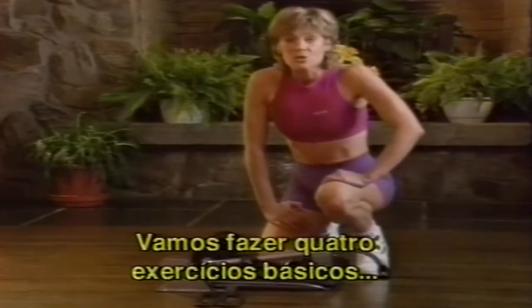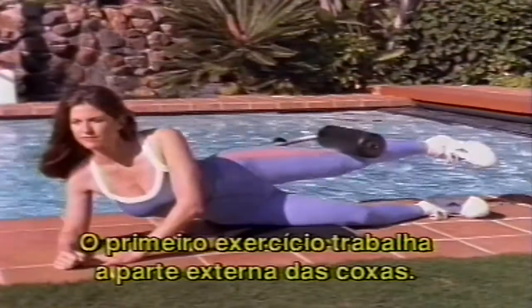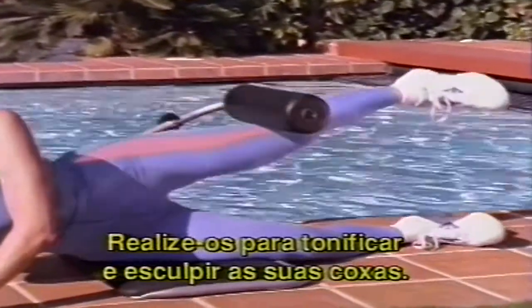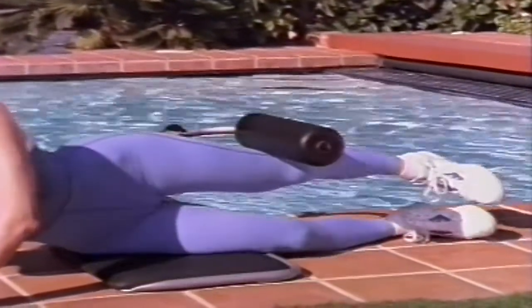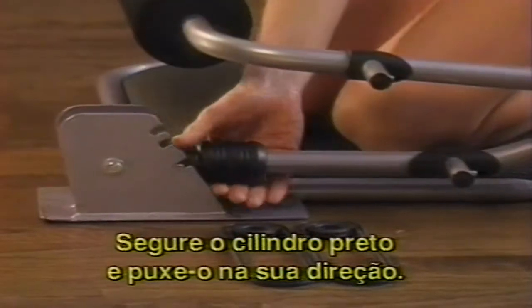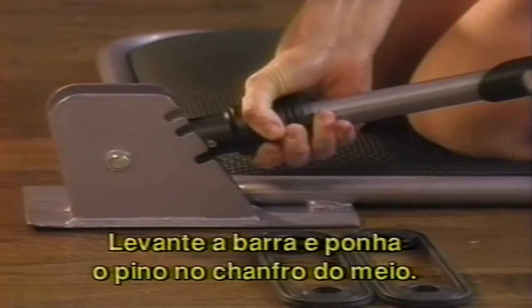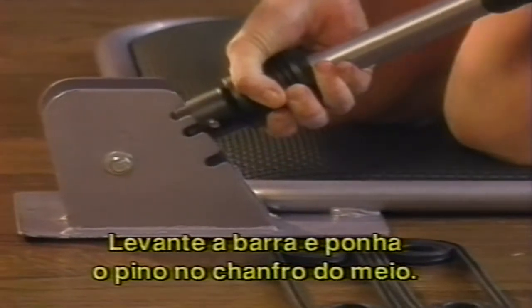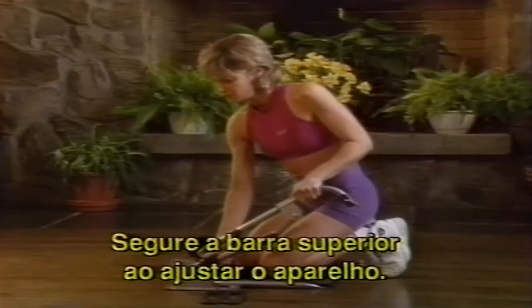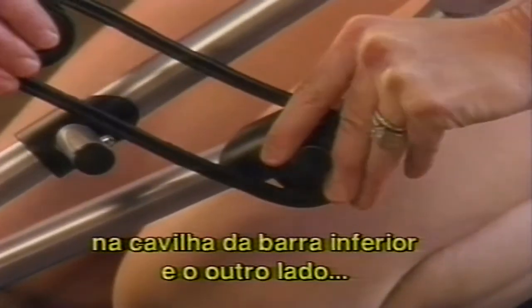Now let's get started with the four key exercises that will help sculpt your hips, thighs, and buns. The first exercise is the outer thigh exercise. Kneel on the padded seat facing the foam roller. Grasp the black spring-loaded cylinder and pull it towards your body to release the locking pin from the bottom notch. Then lift the bottom bar and place the pin in the middle notch. Caution: to avoid pinching your hands or fingers in the frame, hold the upper bar when adjusting the Bun and Thigh Sculptor.